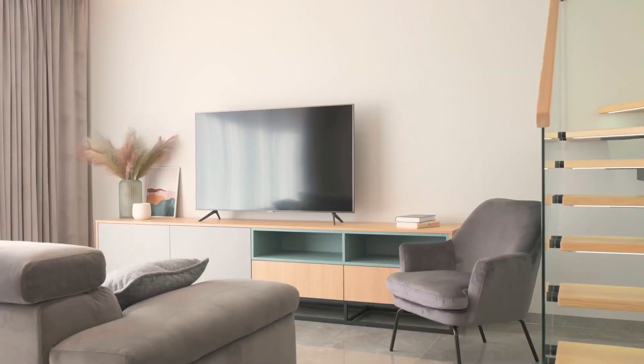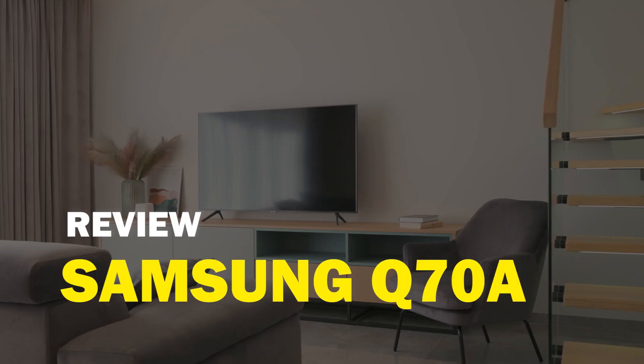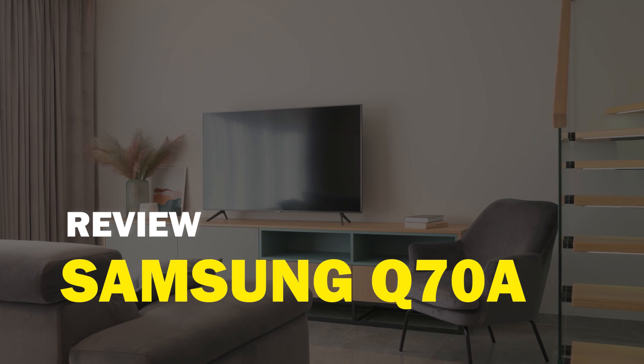If you are in the market to buy a new TV, Samsung is one of the best brands to buy. In today's tech video, we're going to do a review of the Samsung Q70A.